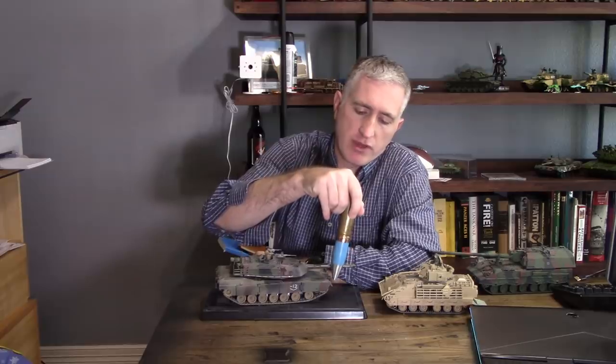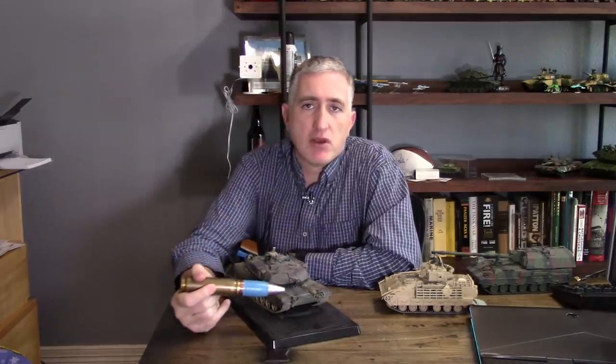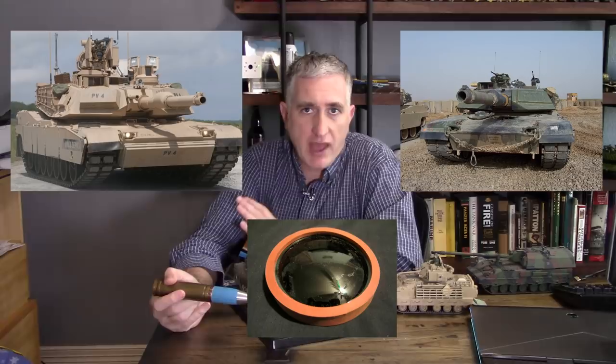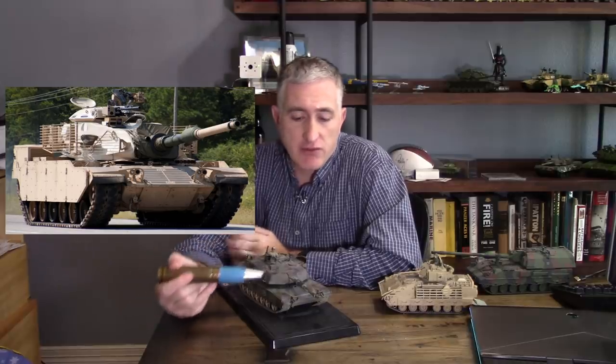Coming further forward, we've got where the tow hooks mount and the headlights. On the M1, the headlights are a little bit annoying — you have to actually switch out the lenses if you're going to do night driving, at least when you had the infrared night driver. When they later moved to the thermal imager, I don't think that's an issue anymore. Other vehicles will have a separate headlight for night driving and daylight driving.